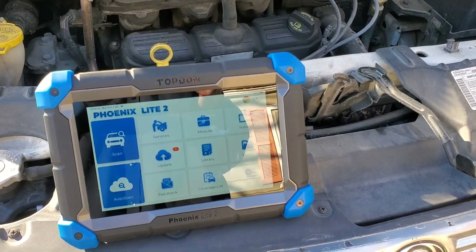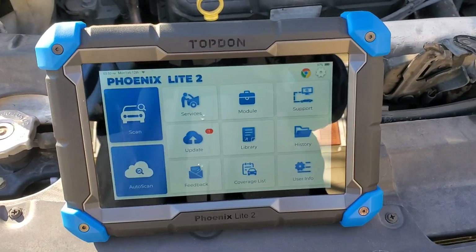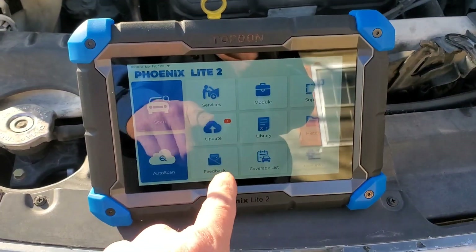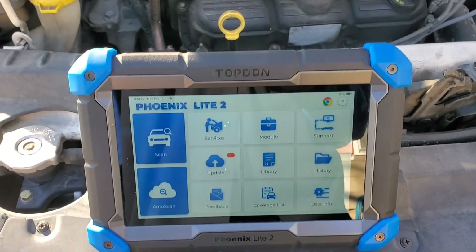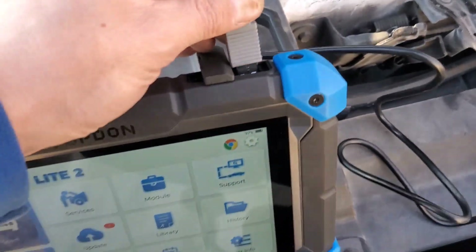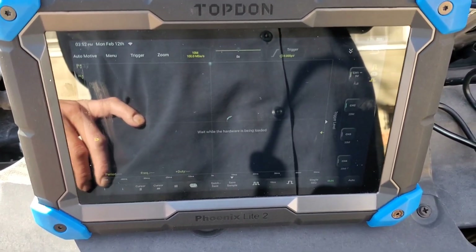First, we want to get our scope equipment set up. I'm using the Top Dawn Phoenix Light 2 because my scope works with this scan tool. Your oscilloscope may be PC-based, in which case you'll be using a laptop instead. I have my scan tool turned on and loaded up. We've got the Top Dawn Phoenix scope out here with the cord plugged in, and now I'm going to plug it into the scan tool to open up our scope screen.